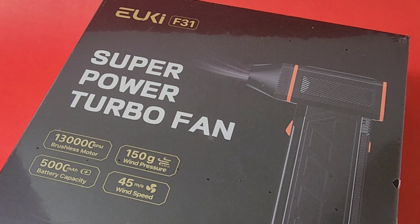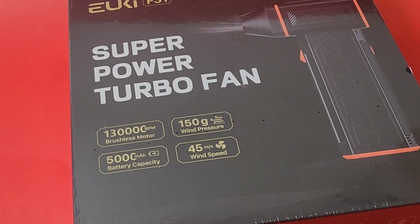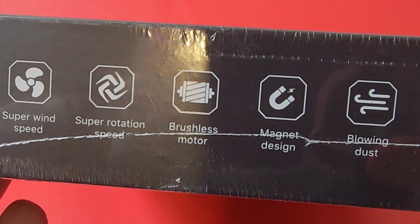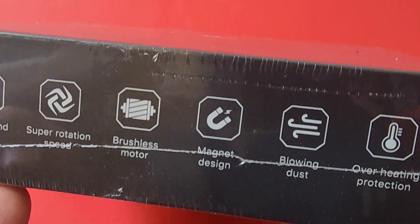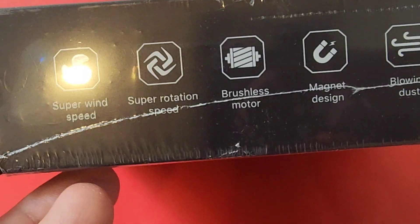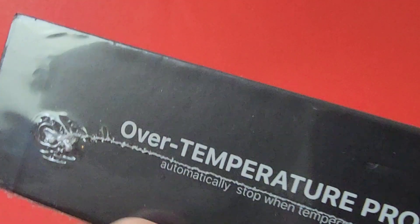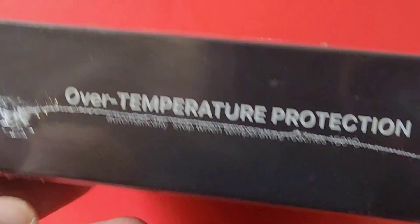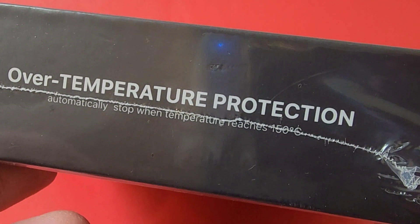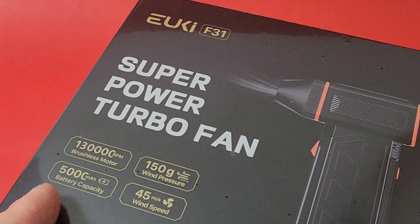Specs right on the front — look at that. A 5,000 milliamp hour battery capacity, so it holds a charge. On the box: super rotation, brushless motor, magnet design — I don't know what they mean by that — blows the dust, has overheating protection. It automatically stops when temperature reaches 150 degrees Celsius. Very cool.